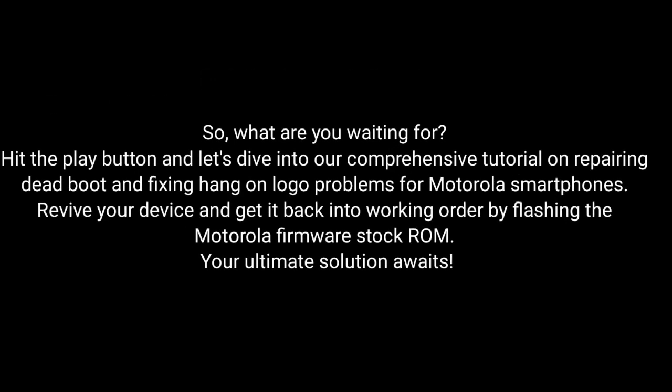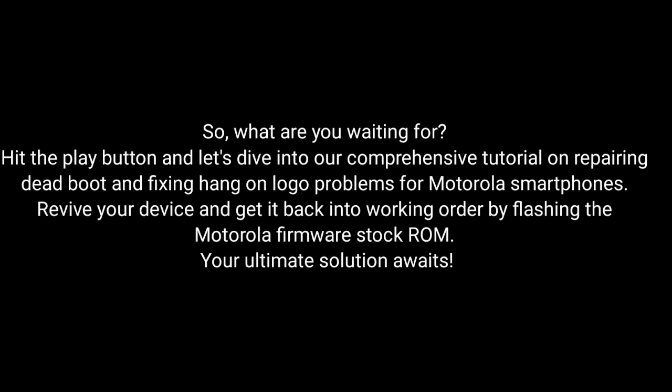Don't let an unresponsive device or logo screen freeze hinder your smartphone experience any longer. So what are you waiting for? Dive into our comprehensive tutorial on repairing dead boot and fixing hang-on logo problems for Motorola smartphones. Revive your device and get it back into working order by flashing the Motorola Firmware Stock ROM. The ultimate solution awaits!